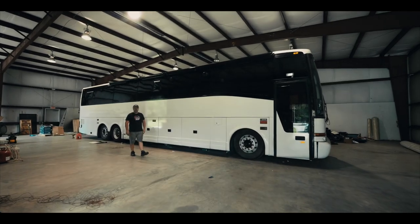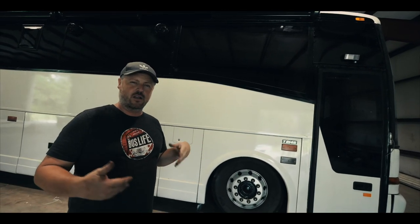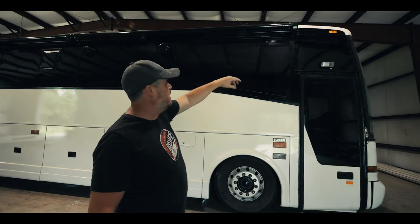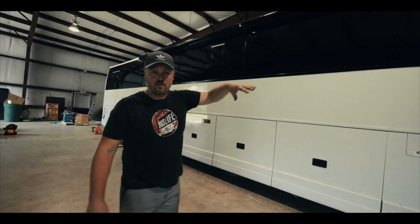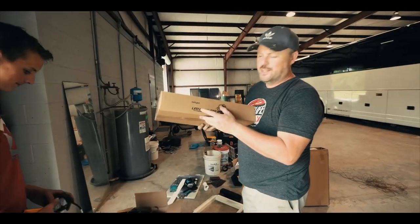Today we're going to talk about our perimeter lighting. This is something I've been wanting to do for a while, really since our last bus. We're going to have perimeter lighting that goes around the entire bus — we call it security lighting — where a couple of switches inside the bus will illuminate the entire perimeter. We're putting an LED spotlight up front, a light bar in the middle, and another LED spotlight at the back on both sides, plus lights in the front and back. We found these on Amazon by a company called Nylite.